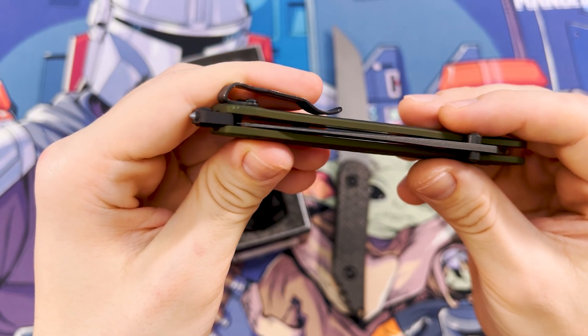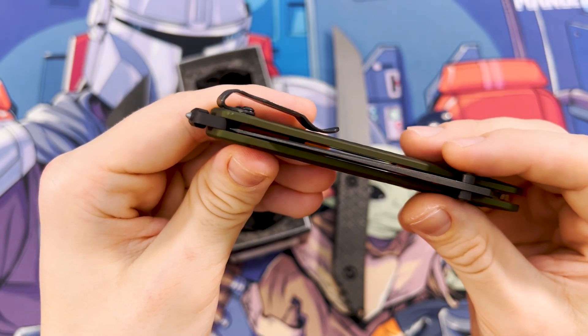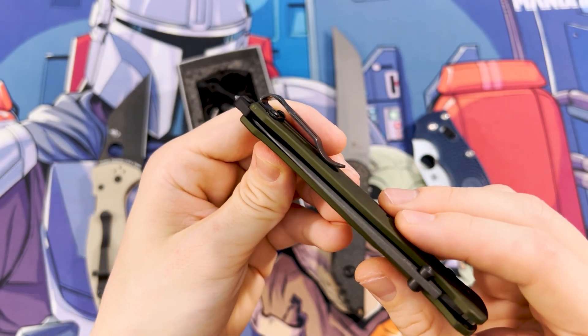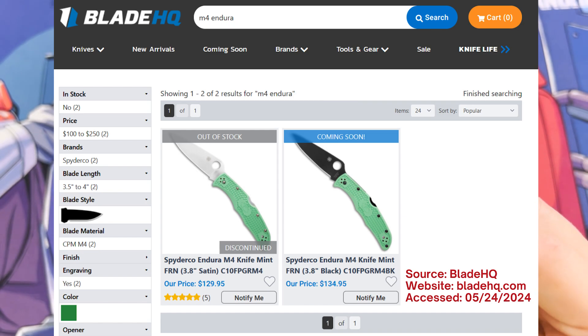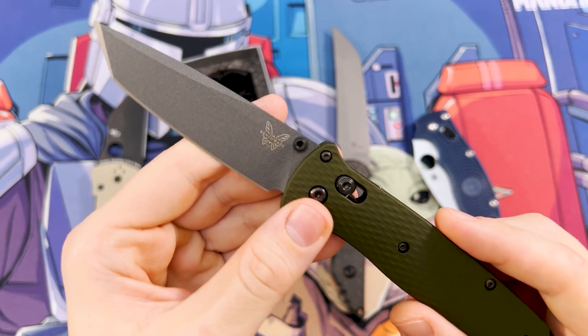So I sent a message to the retailer who sold this knife to me and they confirmed that they are having a lot of issues with the quality of Benchmade knives lately. And this is why you are supposed to buy this so-called premium pocket knife that is genuinely less useful than a $130 Spyderco with a rock solid back lock and the same M4 blade steel. And if I'm already complaining about the blade, I have to get into this awkward geometry too.